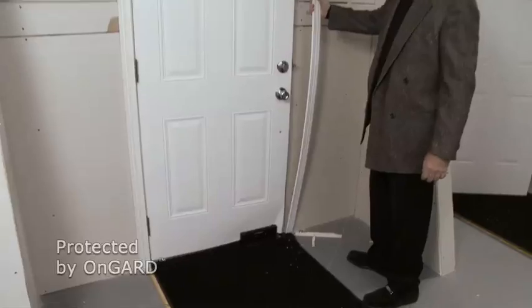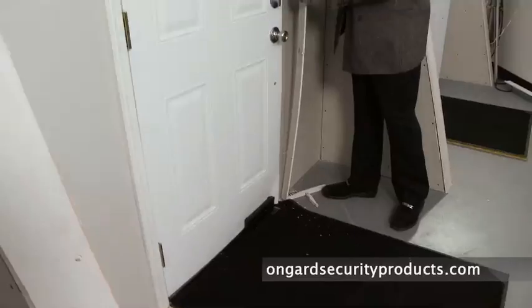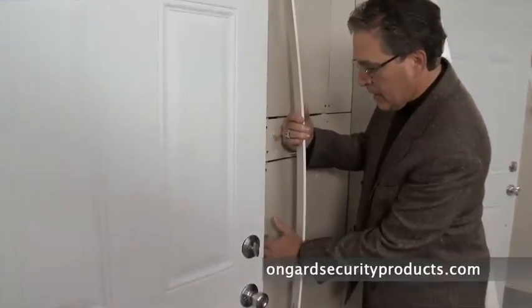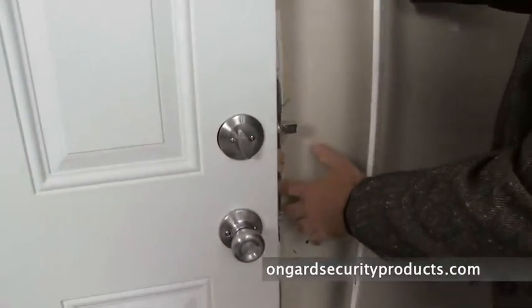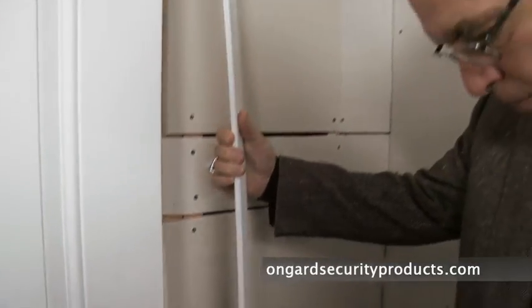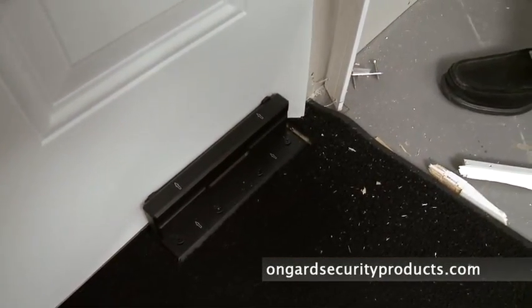Obviously, the whole jam system is blown right off the door. If you come around and look over here, you'll see that the jam material where the deadbolt and the actual clasp went into have all been blown out. That's what's down here on the floor — that's all the spare material. So essentially, there is nothing holding this door closed at all.